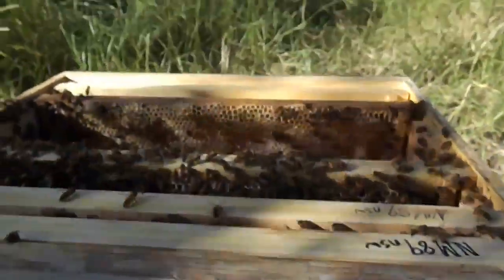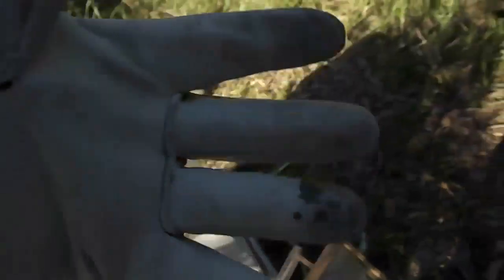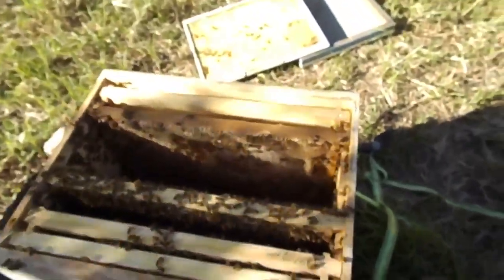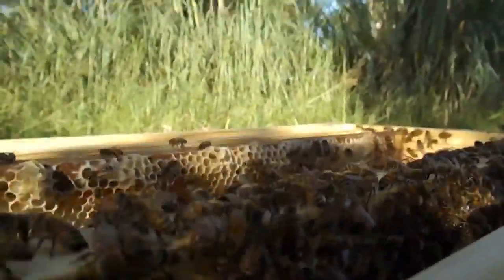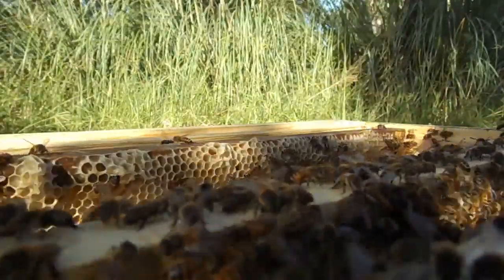I'm just going through the frames — this is good stuff. That's unfortunate, there's a squashed bee on my glove now. They were queenless, and I noticed when I walked in that they are much quieter. I'm going to put this frame down for a second so I don't squash anything.